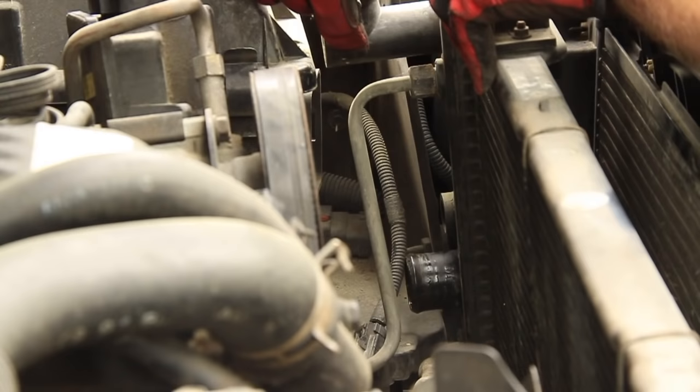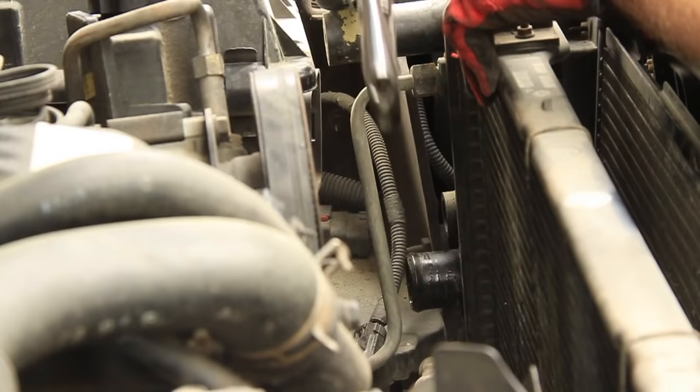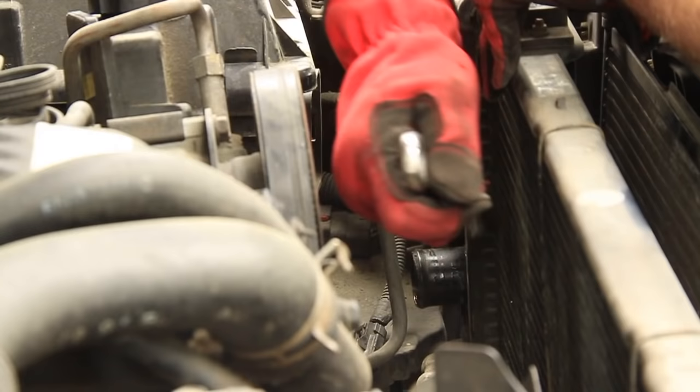If you have an automatic transmission, there's going to be two transmission lines on the driver's side over here. Just take your crescent wrench and break the top one free.